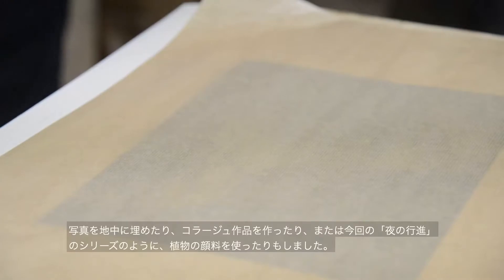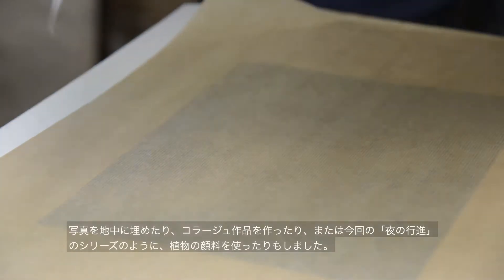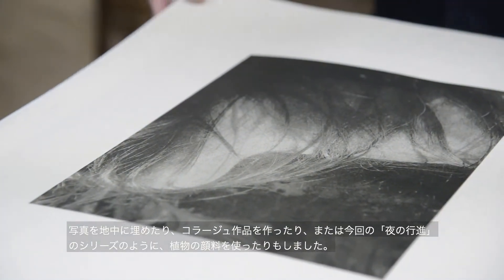A lot of the work I've been doing has been, in some ways, stepping back as the author, allowing the subject to somehow make its mark — with different attempts like burying pictures, or working with collage, and in this case with Night Procession, working with plant pigments.